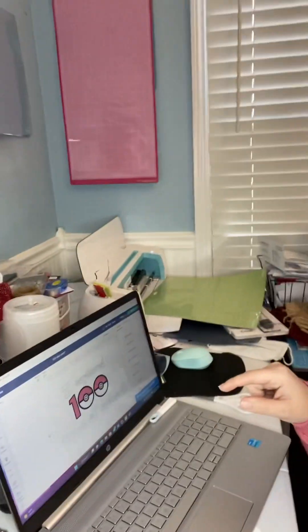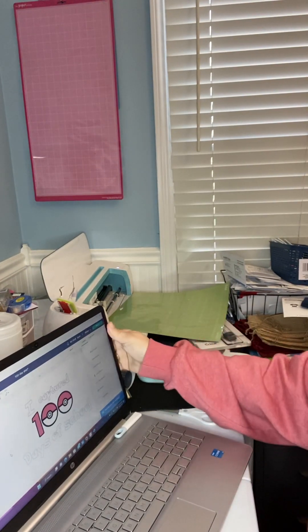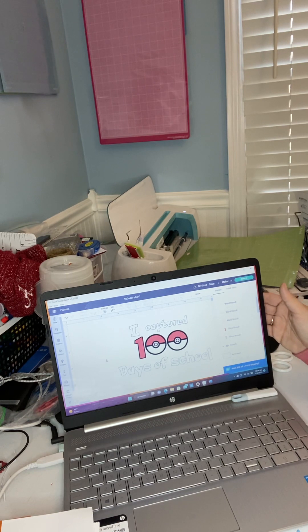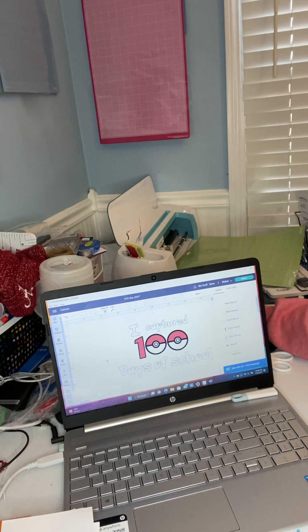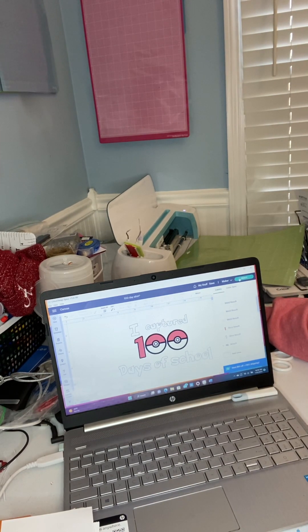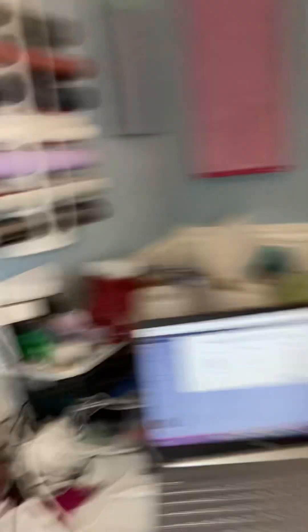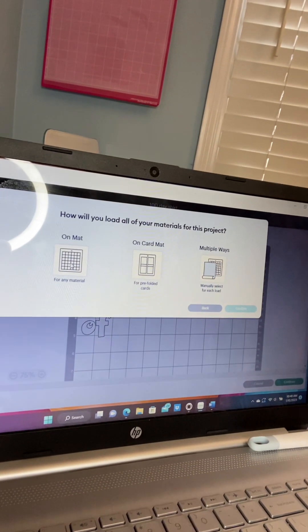Since it's going on a shirt, I'll show you the iron-on vinyl and what to do. So this is our design, and then you're gonna hit 'Make It,' which is right up here. When it's ready, you're gonna pick the material map and then hit confirm.